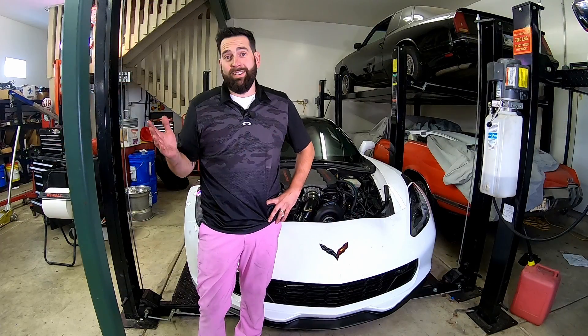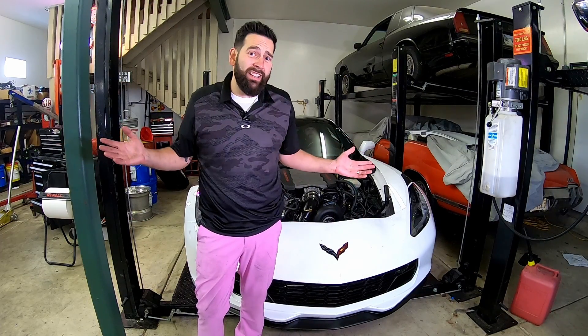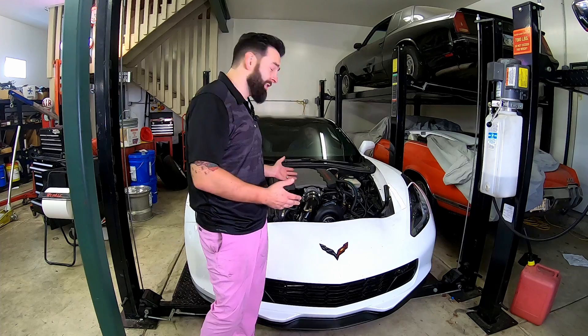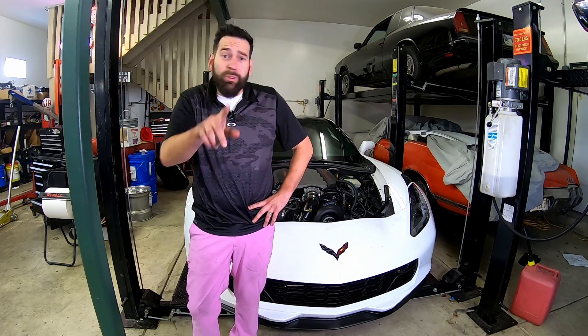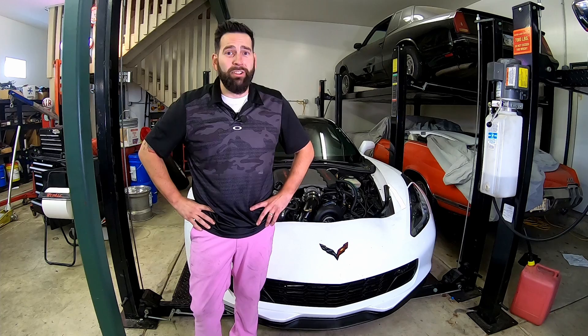We're all buttoned up, ready to go. Ran into some expected issues putting a Procharger on a Vortex kit — an ANA kit. But she's buttoned up, she's done. Let's hear how she sounds.